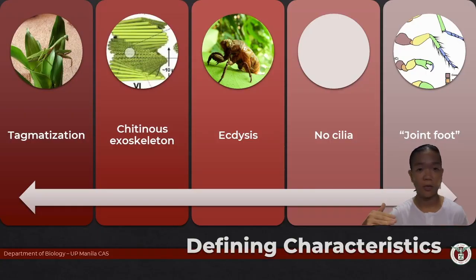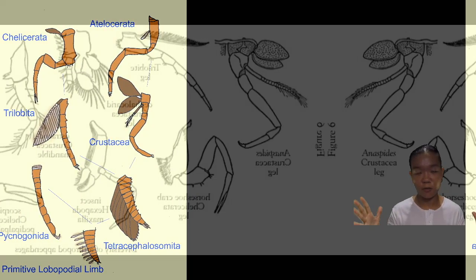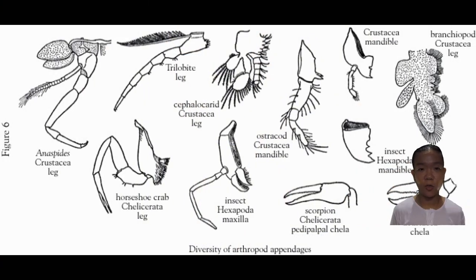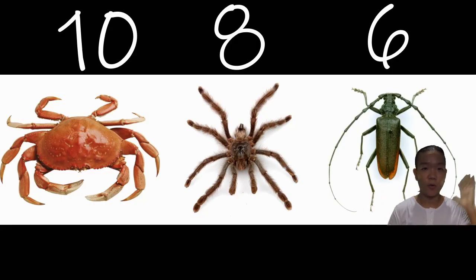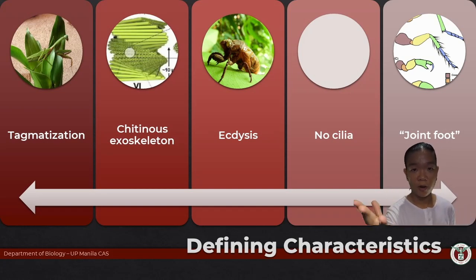Arthro means joint, poda means foot — joint foot. These are the animals with jointed appendages. It's no surprise, therefore, that much of their classification and taxonomy has a lot to do with their feet: the kind of feet they have, how their feet look, how many feet they have. This is what arthropods are all about — the feet.